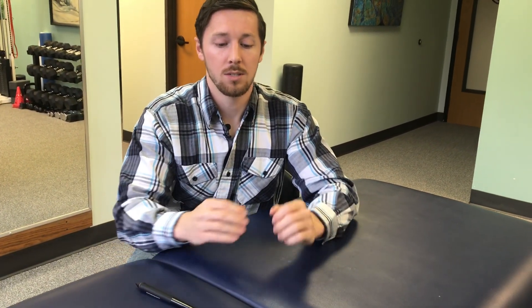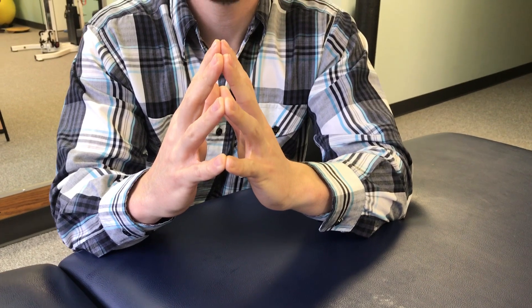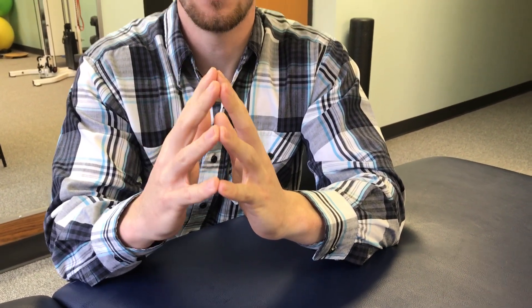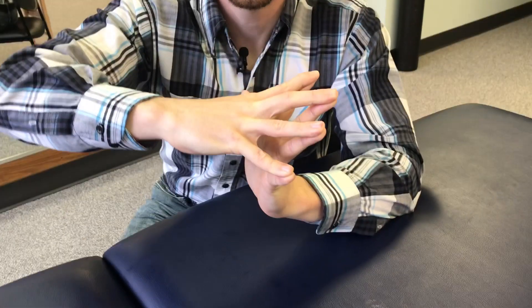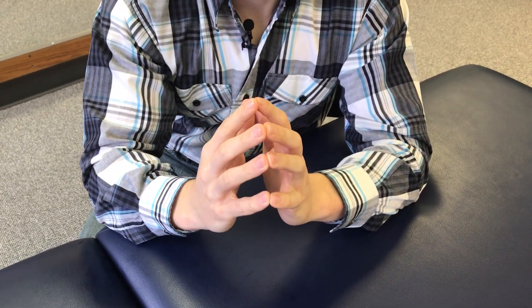What we're gonna do is put both fingers together like the pads of our fingers, spread them out, and then if I want to stretch my left side I'm just gonna push them backwards. So I'm stretching my thumb, second finger, third, fourth, and fifth, holding for about 30 seconds and then giving it a break. That's the one stretch you can try.